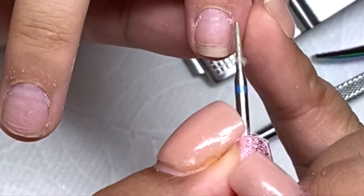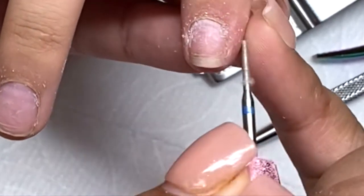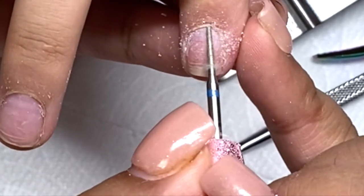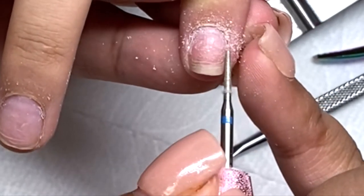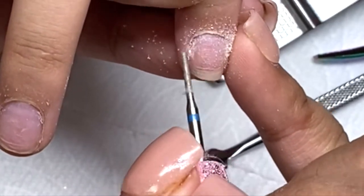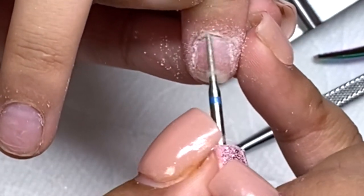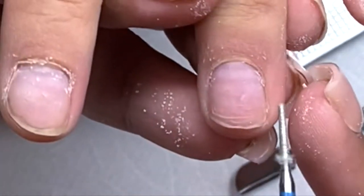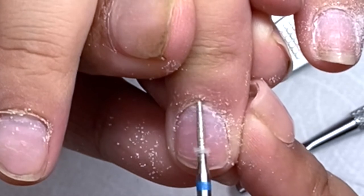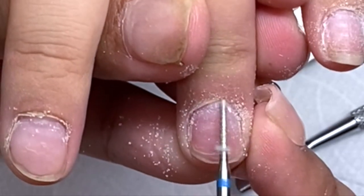Right here I'm gonna go ahead and go in with my drill — my e-file — and this nail bit. You guys can get this one on Amazon as well; I will have the link down below so you can press it and it'll take you directly to my Amazon list. As you guys can see, I'm going from the side of the nail up to the cuticle, under the cuticle, and to the other side of the nail. You can see all that dead skin coming off.